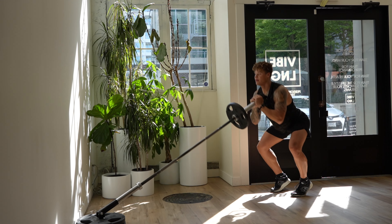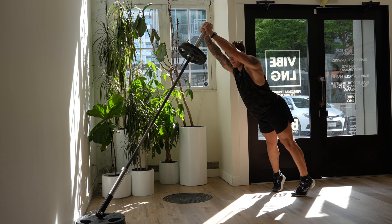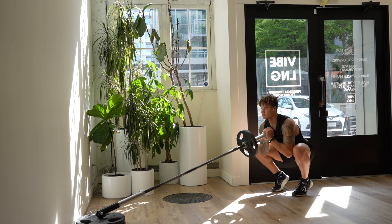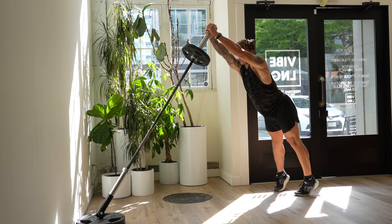So I go down, out with the knees, up, in. I'm not bringing the hips through — I'm keeping them back so my glutes can really fire. Stretch, release, out to in, load, explode.